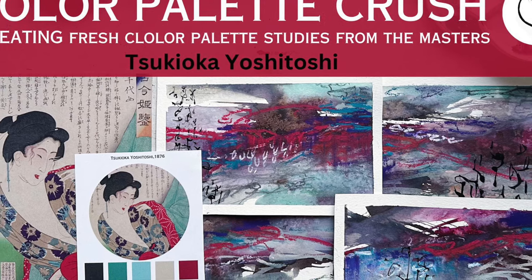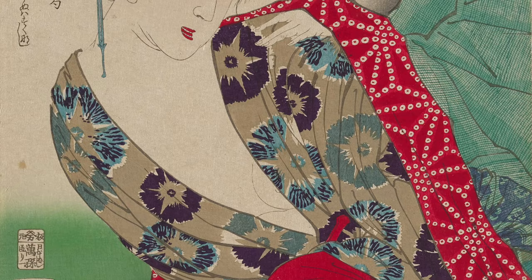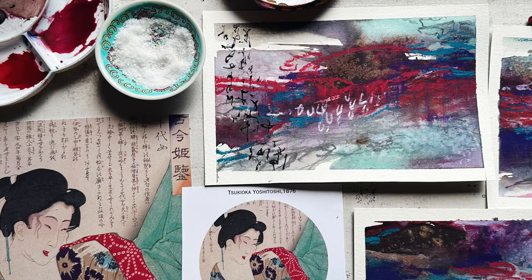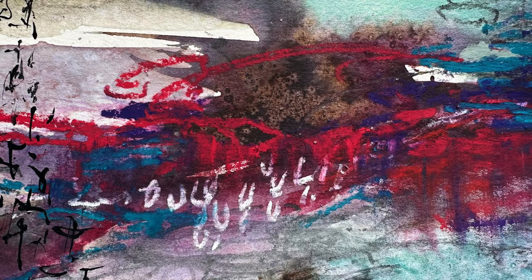Hello everyone, I'm Aurea, and welcome to my first Color Palette Crush episode, where I'm taking a look at artwork from the past and using it to spice up my usual color palette choices. In this session, I'll be referencing an image created by the great Japanese woodblock print artist Tsukioka Yoshitoshi, nearly 150 years ago. I hope you join me as I use a variety of watercolors, oil pastels, and a few other mixed media materials to create many abstract studies inspired by this historic piece. So let's get started.